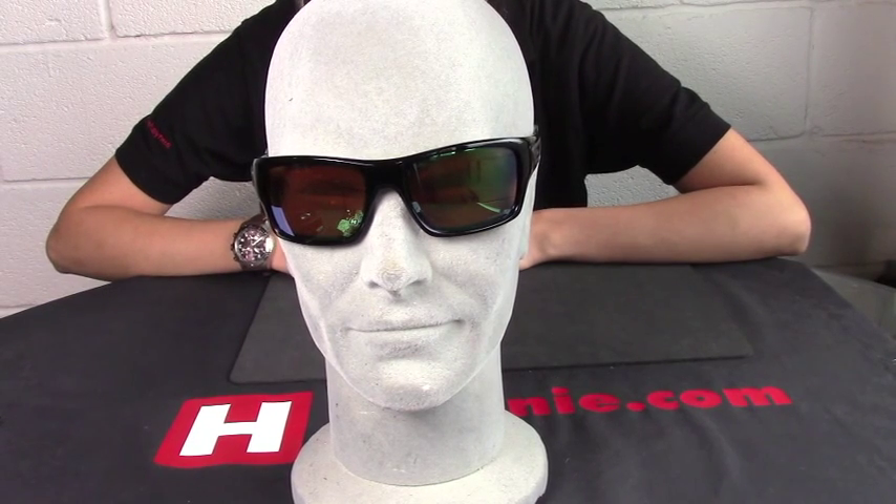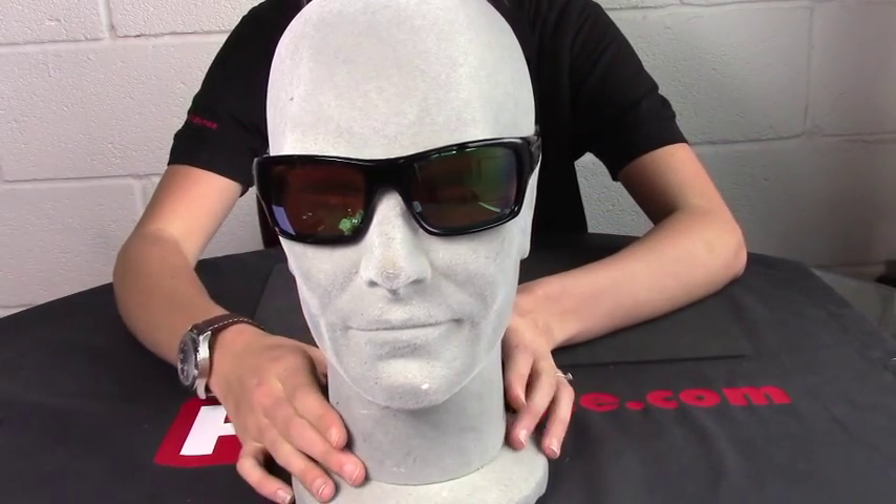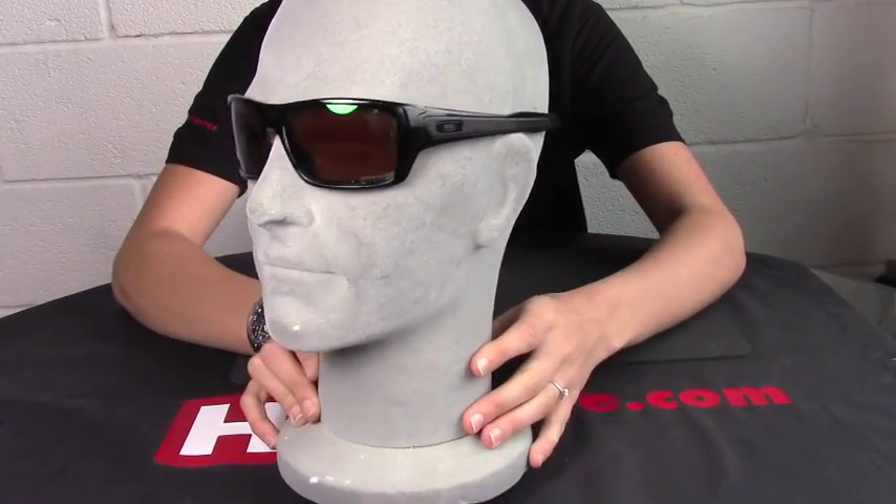Hello from Heine Haynes. Today we are looking at the new Oakley Turbine Sunglasses, as shown and displayed here.